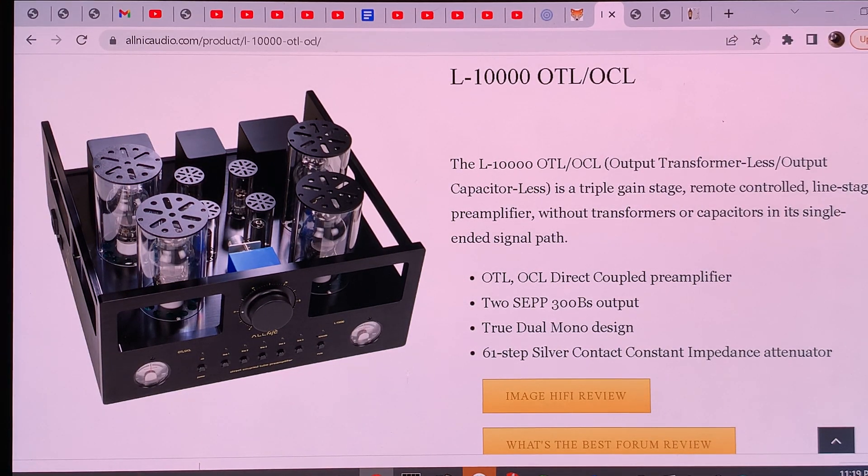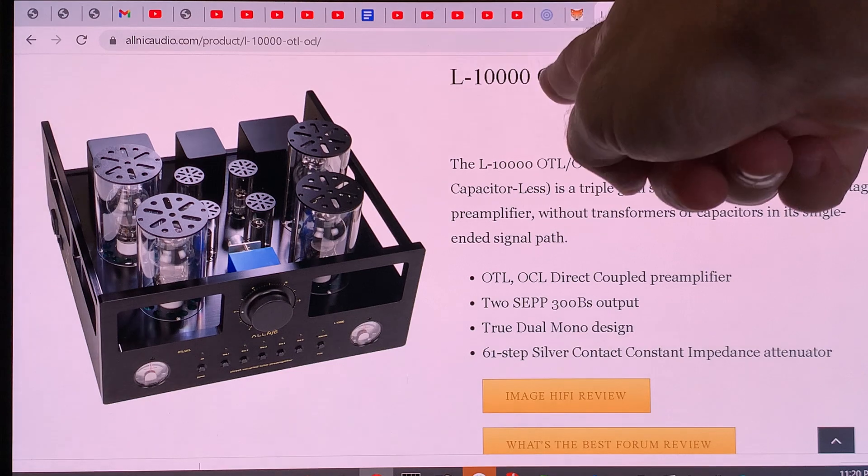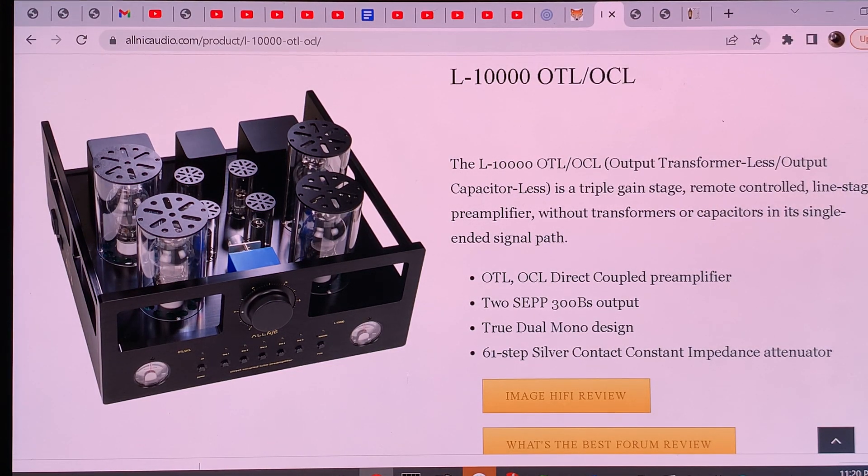It is a tube circuit with no output transformer and no output capacitor. Out of 1,000 preamplifiers, 990 or more are OTL, so that in itself doesn't say much. But it's also OCL — it doesn't have an output capacitor either. A normal amplifier that doesn't have an output capacitor has an output transformer; if it doesn't have a transformer, it has a capacitor. So the signal that comes out either goes through a transformer or a capacitor.